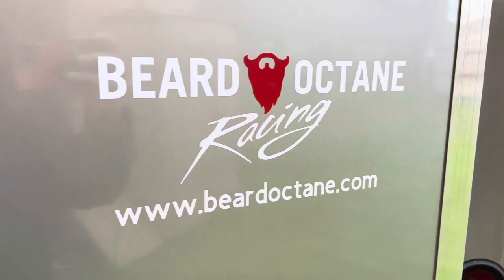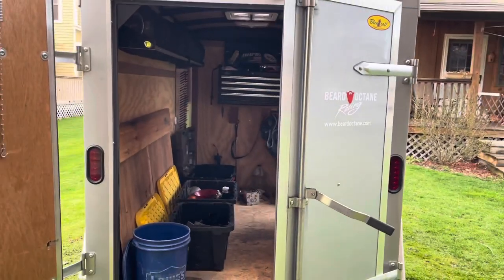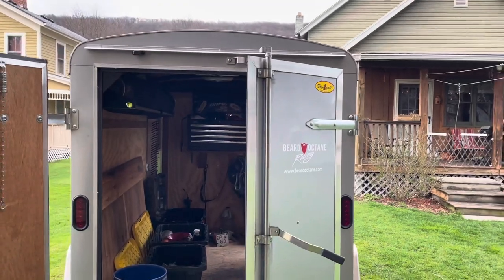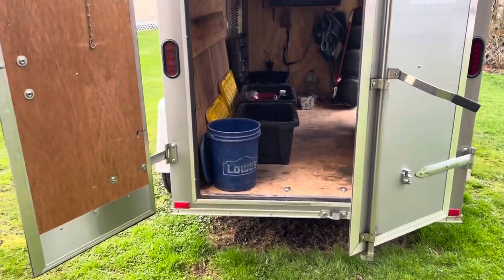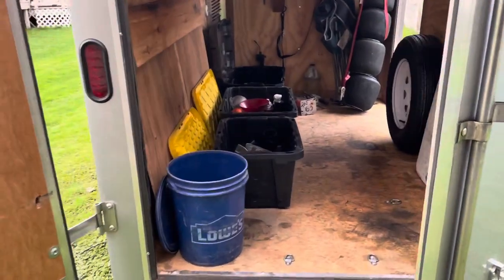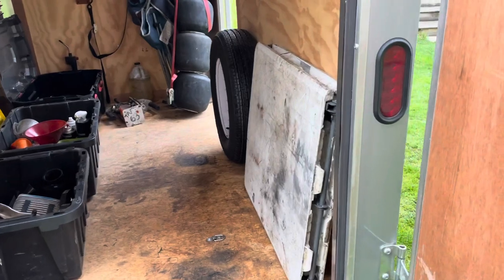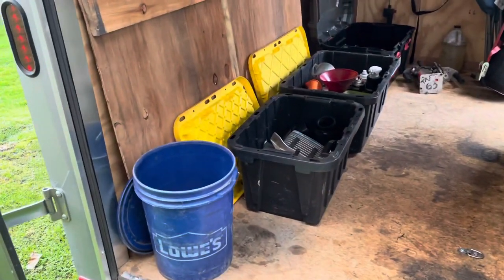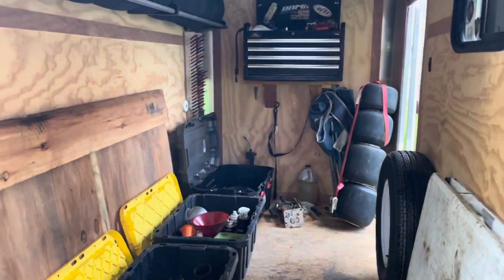Alright, here we are looking at the trailer. She's just a tiny one — this is my backyard. I used to have a big 16 by 7 dual axle but we've since downgraded to just the bare minimum.